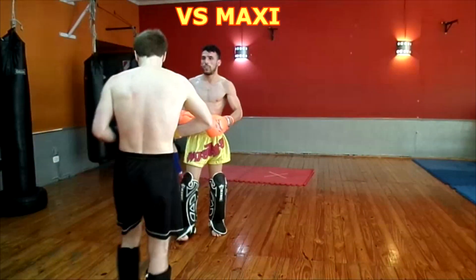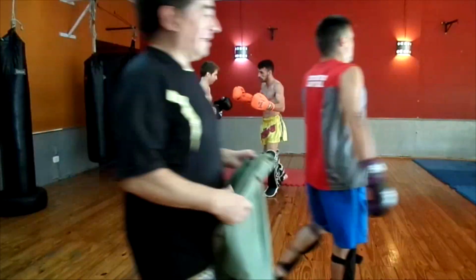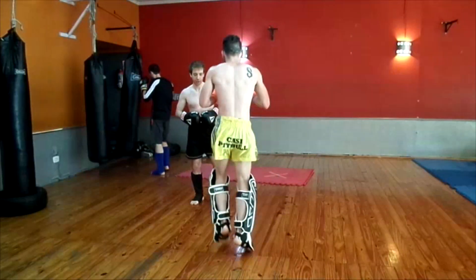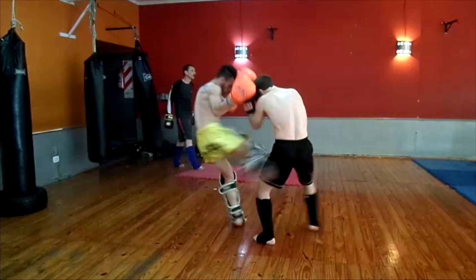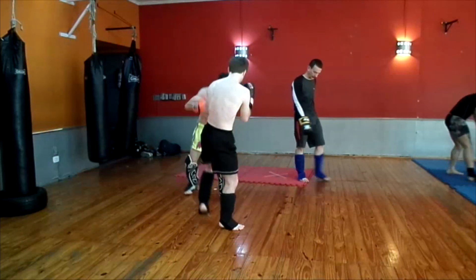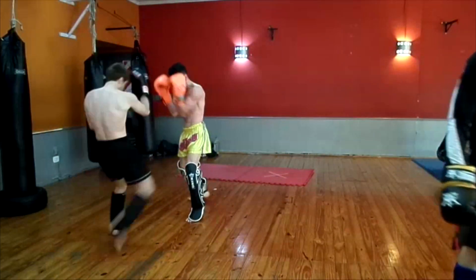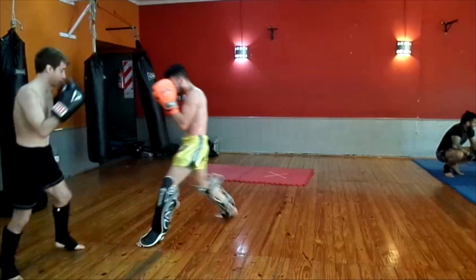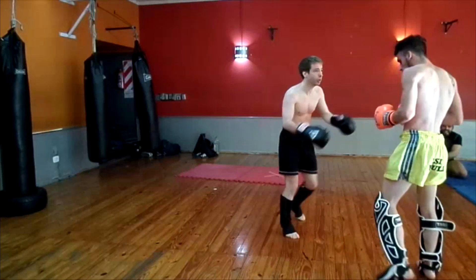Here I'm sparring with Maxi. This guy is a semi-pro and he's a complete badass — he does 500 push-ups every day. He's really strong and very technical, so we can go hard without hurting each other. He usually trains at another gym, that's why you don't see me sparring him often. He occasionally comes to visit and train with us. We were going nice and hard here, but then we had a little accident.